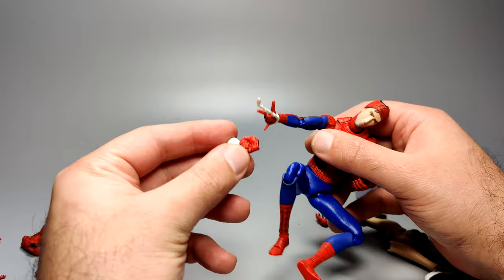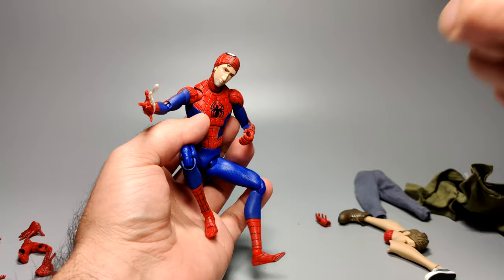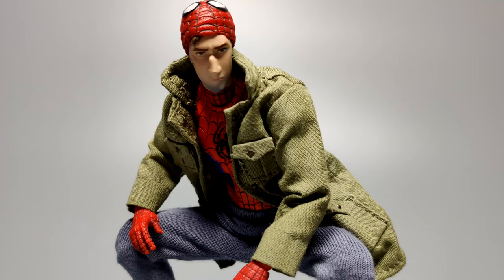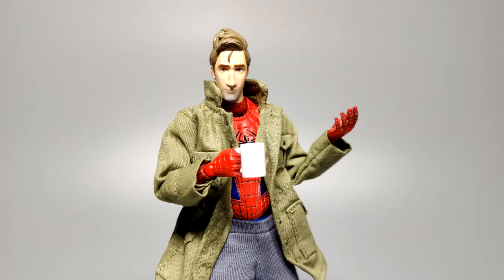If you want to put the clothes back on him, just do the reverse — take the feet off, take the hands off, put the jacket on, then the pants, and then put the parts back on. And there you go, you've got Bum Spider-Man again. To round it up, I think this figure looks pretty good whether you have him in Peter Bum Parker mode or in Spider-Man mode — both looks are quite good as a figure.